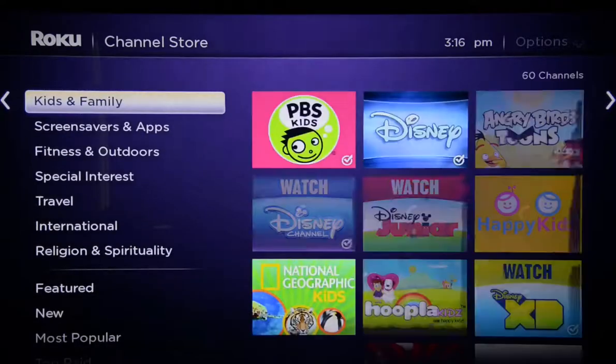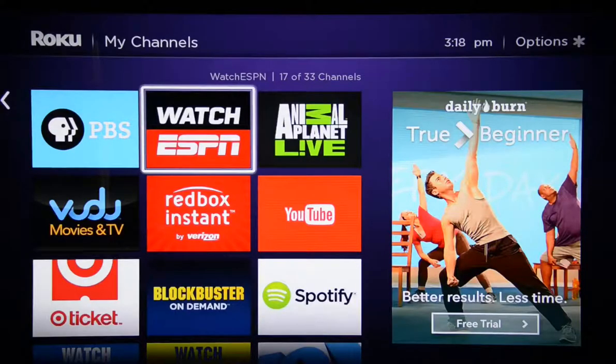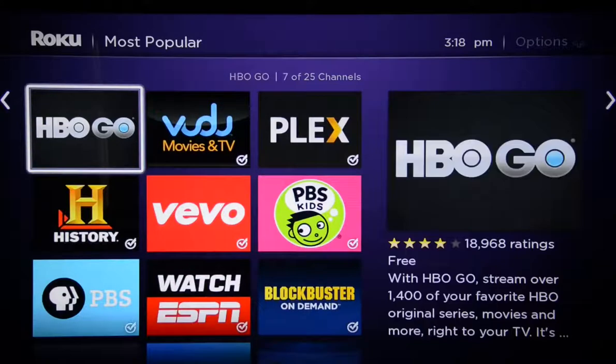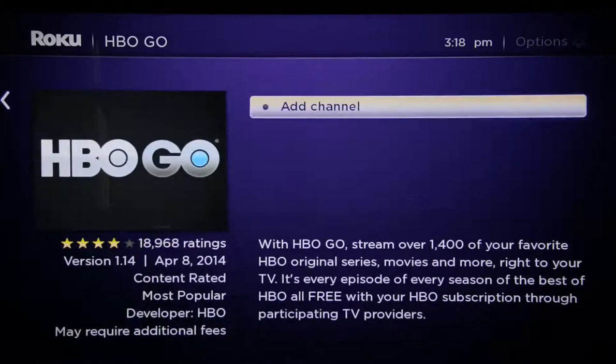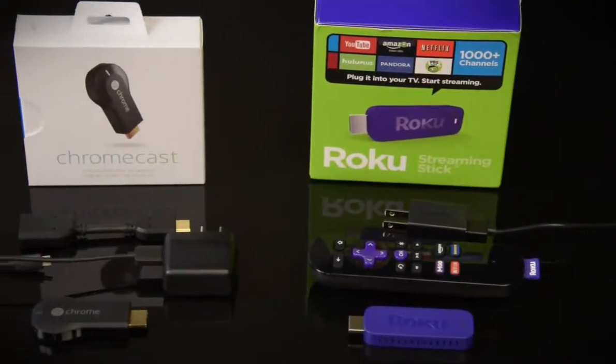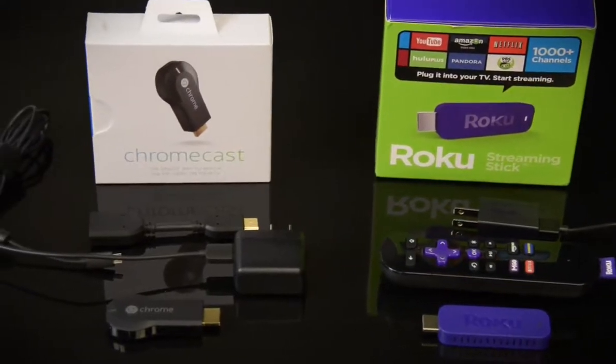There are far fewer apps that support Chromecast than there are for Roku. For instance, if you've got kids, the Roku Stick has PBS Kids and Nickelodeon apps. Still, both the Roku Streaming Stick and Chromecast can play live streaming content from several cable channels if you have a cable subscription — like ESPN and HBO Go are both supported. The Roku Streaming Stick costs $50, the Chromecast is $35, sometimes $30 on sale, so we're pretty close in terms of price.